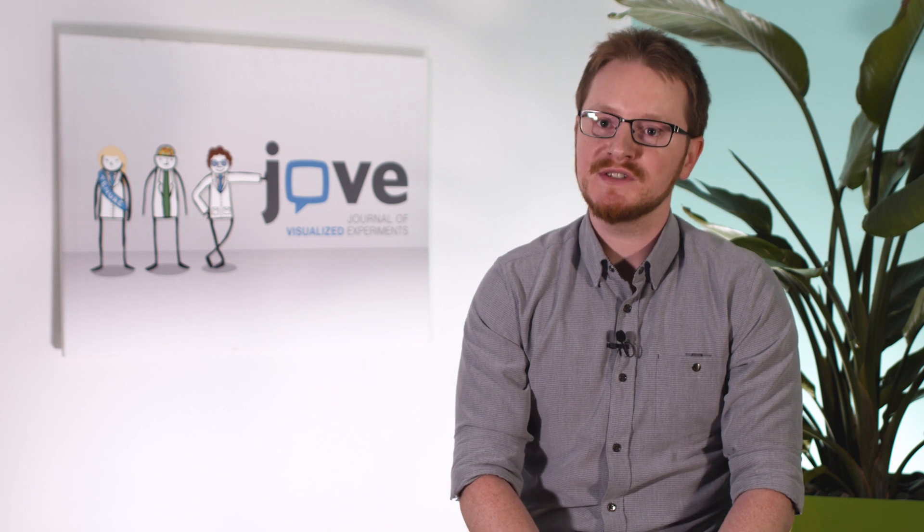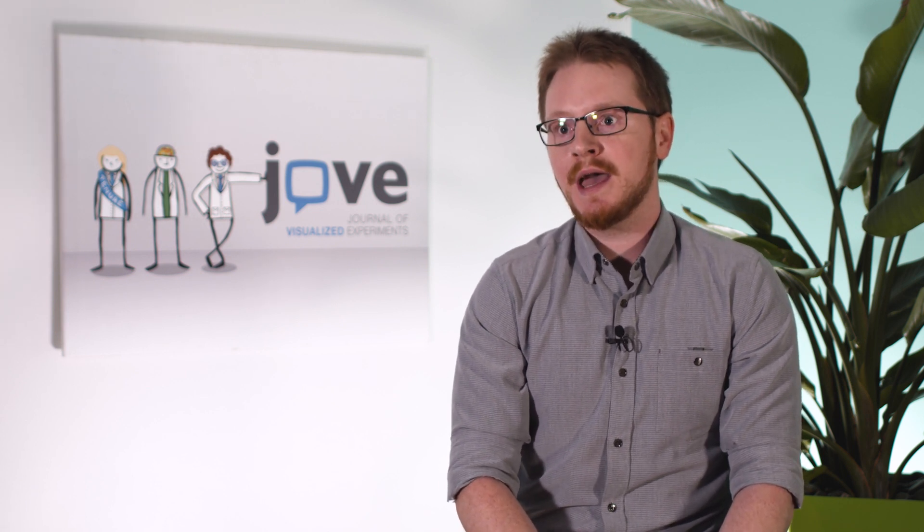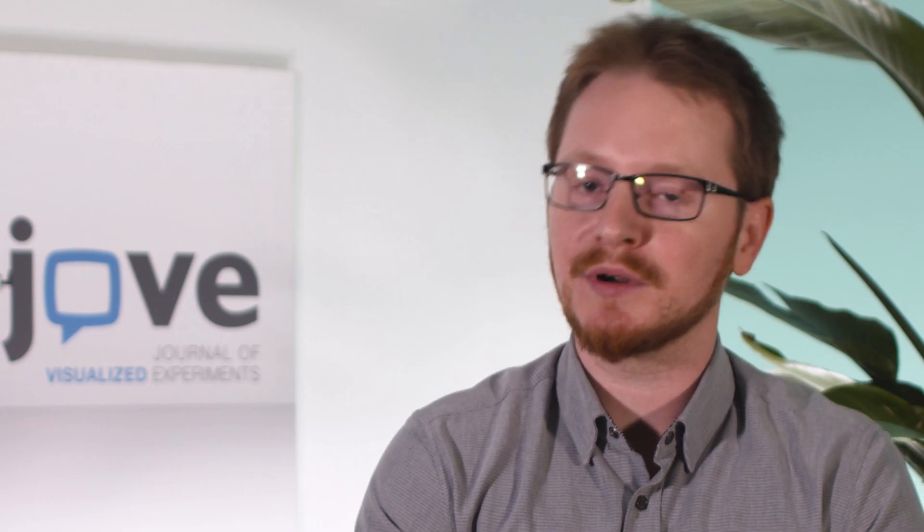My name is Aaron Burrard. I'm the senior science editor here for neuroscience and behavior. Our main job here is acquisitions — we talk to various researchers at different universities and companies and help them figure out a good plan for a submission, to write up a protocol, which eventually becomes a video.